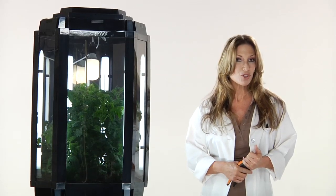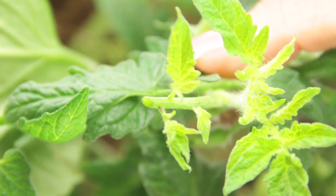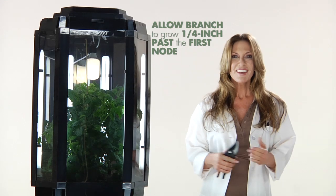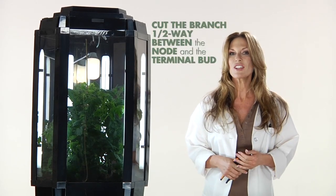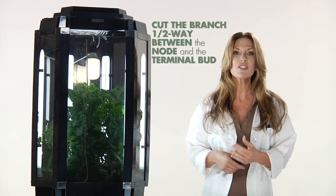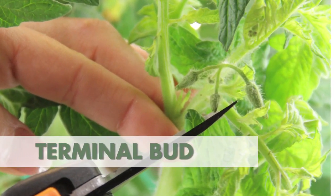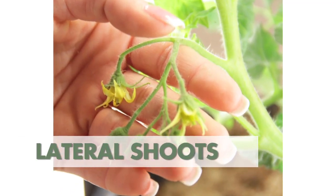As a primary lateral shoot starts to grow out from the main stem, allow this branch to form the first node with the first two leaves beginning to open up. The branch should be allowed to grow a quarter inch beyond the first node. Cut the branch halfway between the node and the terminal bud. A terminal bud is the leaf set that is beginning to open up at the end.